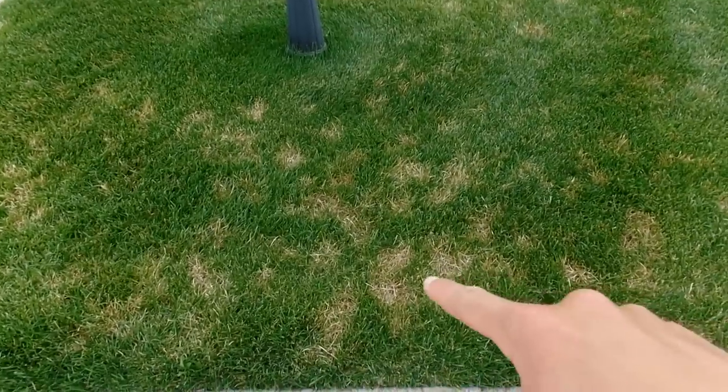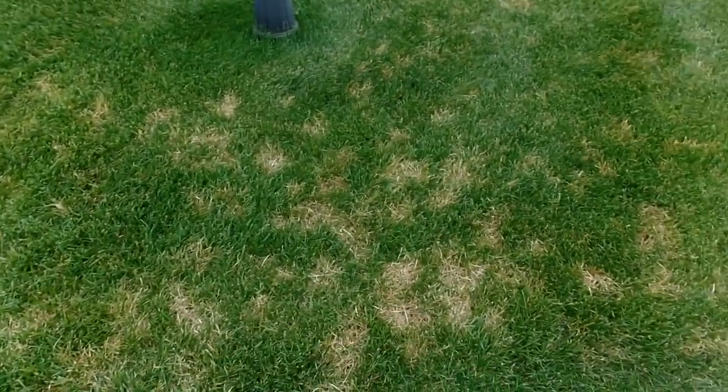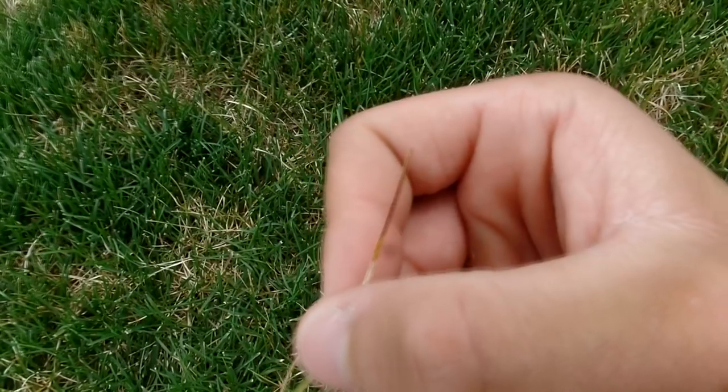Now on to the actual fungi that show up in the lawn. These two are very common throughout the Midwest. The first one is dollar spot. Dollar spot is a disease that usually results from the lawn's lack of water and adequate nitrogen. It shows up in clusters — notice the brown spots throughout the lawn all clustered together. You can see the lesions on the blades, and the margins around them have a little bit of a red-brown color.